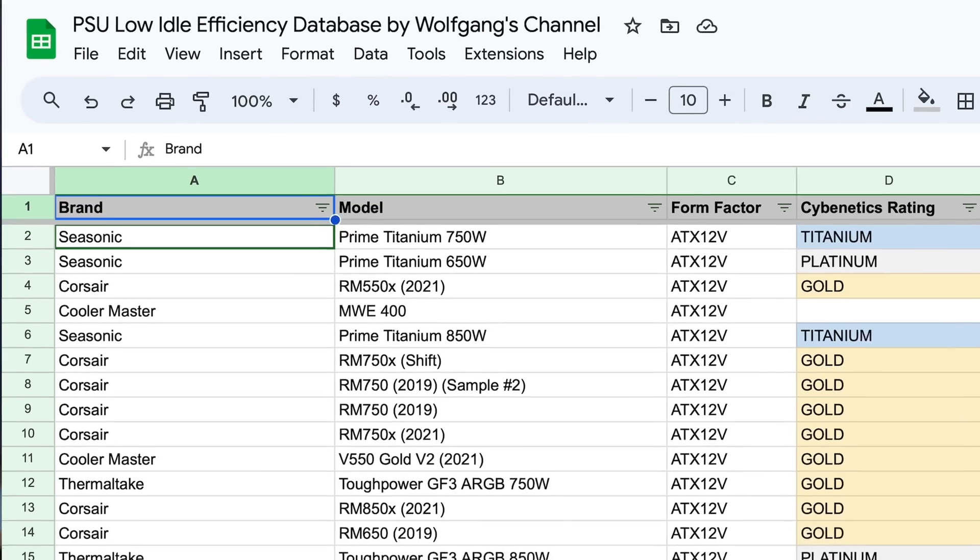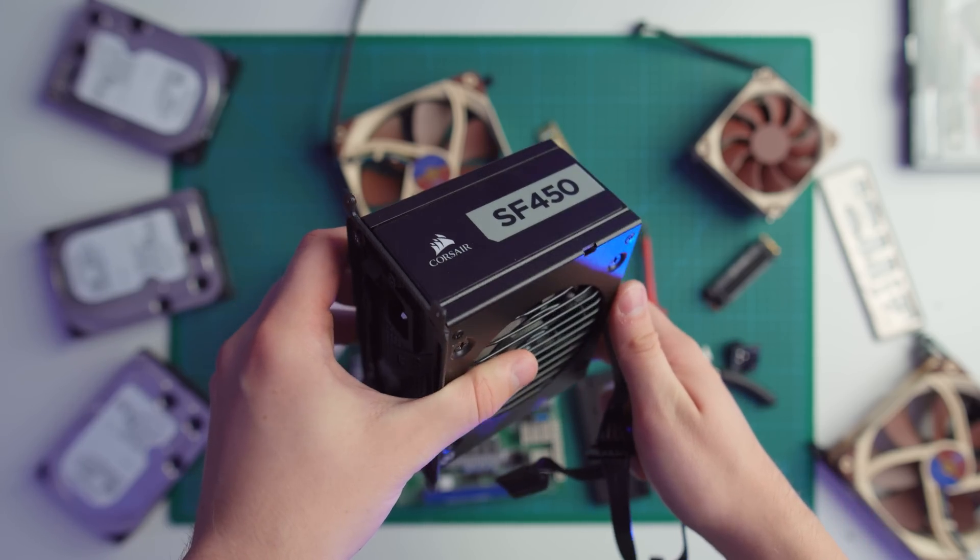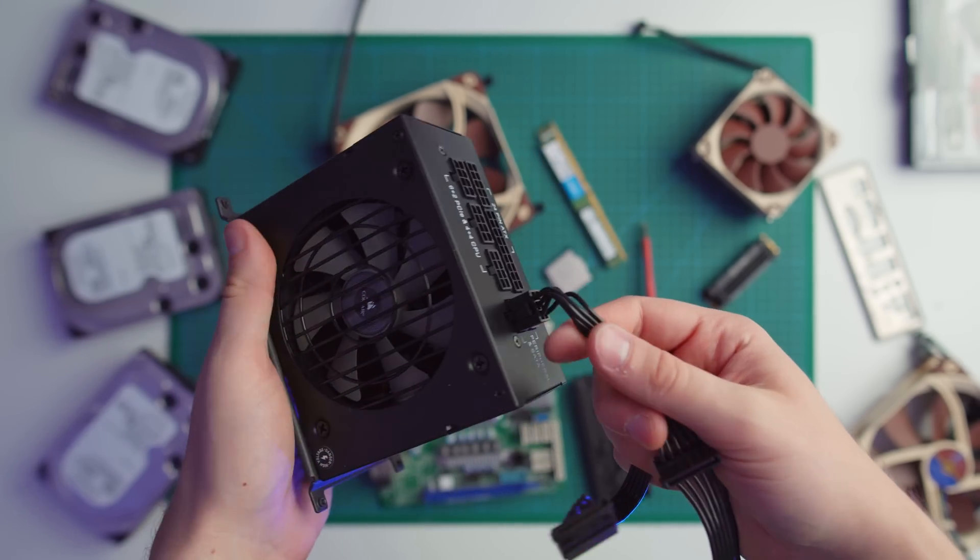If you're in a rush, there's a Google Doc down in the video description and you can see all the data yourself. But if you want to know how we got here, why you would even want a 500, 600, or 700 watt power supply to be efficient at a 20 watt load, and why not just use a Pico PSU, keep watching.